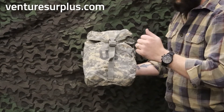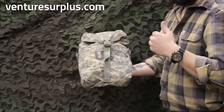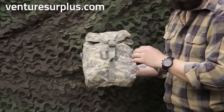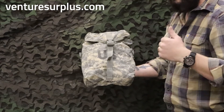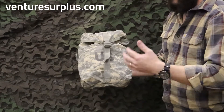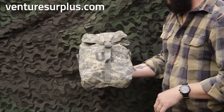They're a great way to organize bulkier gear that you need to get to quickly, such as cold weather gear, food, batteries, anything you need to get to quickly but don't want to dig through your rucksack to get to. I like to always keep one with rain gear, which was kind of unit SOP when I was in, and then my other one probably had batteries or extra components for what I was doing when we were out in the field.